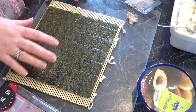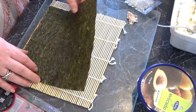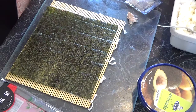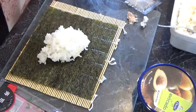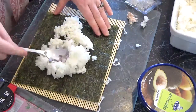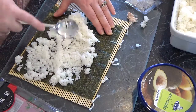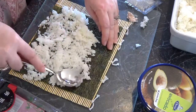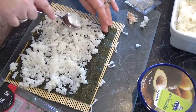All you have to do is put a seaweed sheet rough side up, then get your sushi rice, whack it on there. You'll get a feel after a bit for how much you want. Just push it all out — you want to leave a good couple of centimetres at the edge, because that's where it will stick.